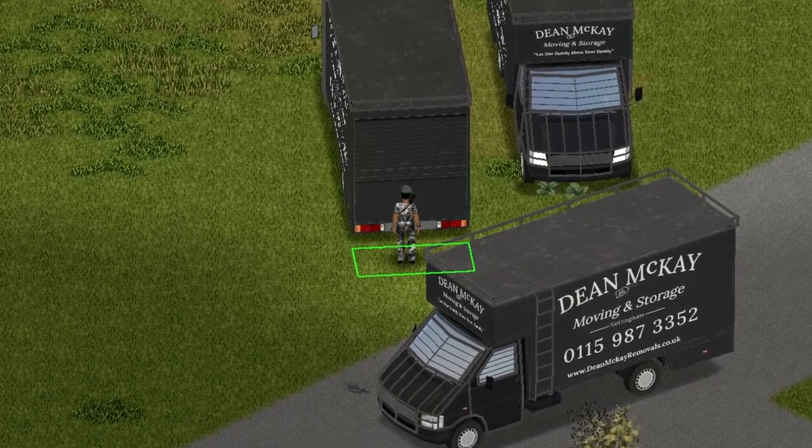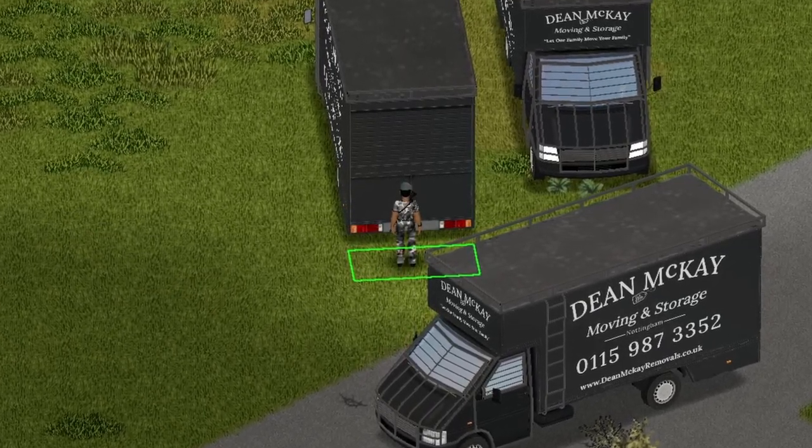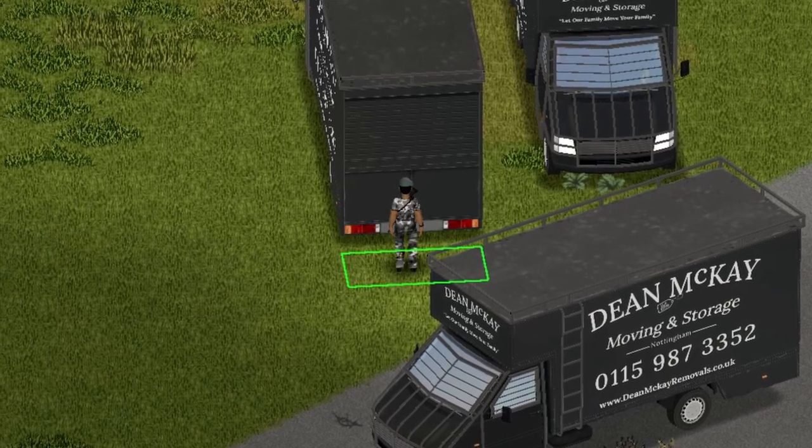Now we're onto the back side. We're gonna go inside — there is no trunk here. This is going to be a completely different vehicle than what you're used to. Let's get inside.